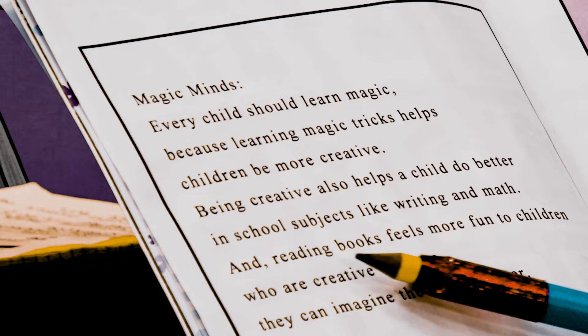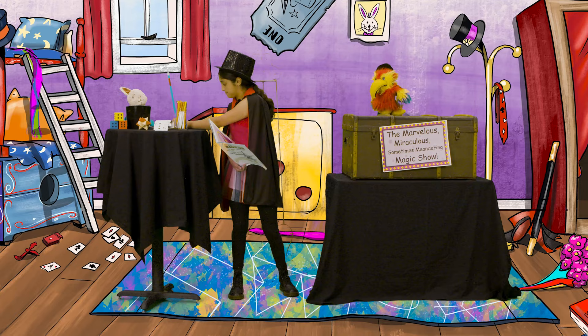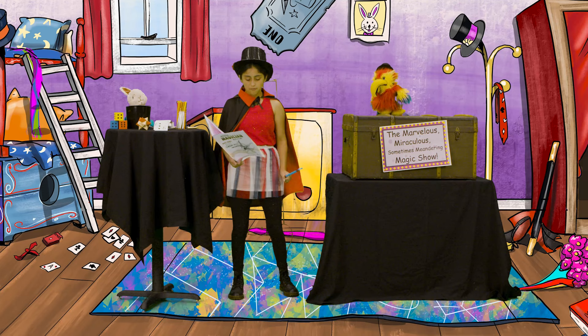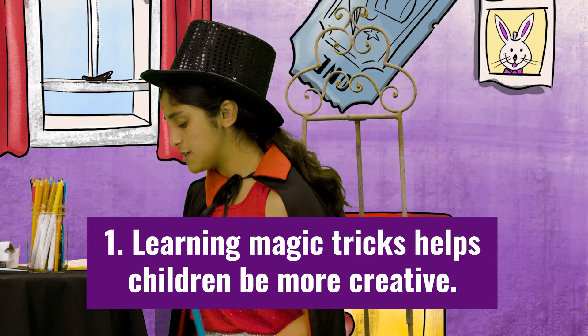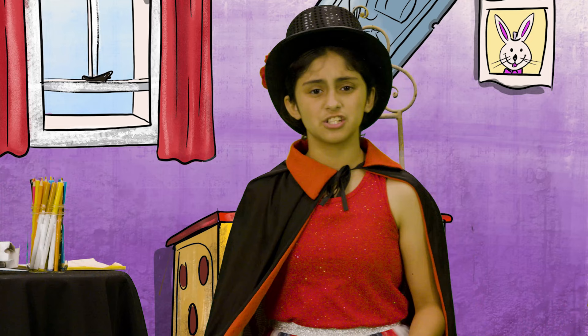And reading books feels more fun to children who are creative because they can imagine the stories better. From stopping and jotting, we know that: one, learning magic tricks helps children be more creative; two, creativity helps children do better in writing and math; and three, creativity makes reading more fun.